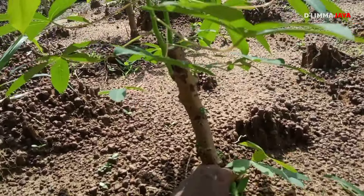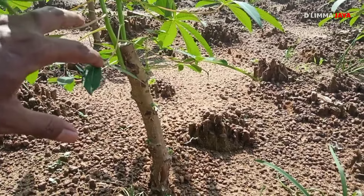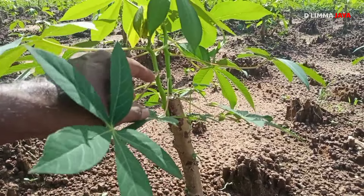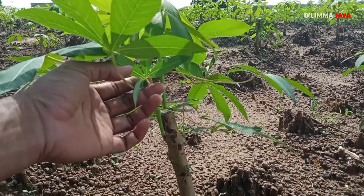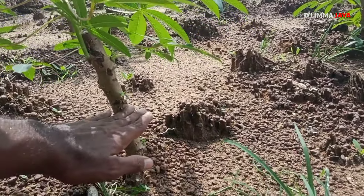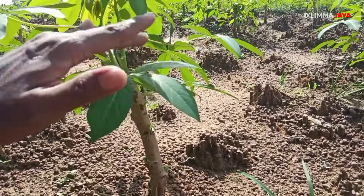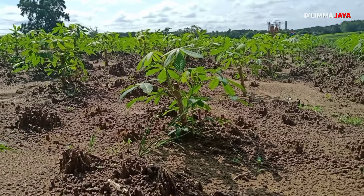Jadi ini teman-teman, kita lakukan pemotongannya seperti ini, panjang ya, 30 cm. Jadi kita nyimprotnya enak, tidak terkena di tunasnya. Nah risiko kerusakan pada tunas mudanya itu sangat kecil, karena kita nyimprotnya mungkin separuh tingginya. Semprot separuh jadi tidak kena daun. Jadi aman teman-teman, kalau kita potong panjang itu seperti itu keunggulannya.